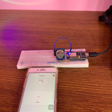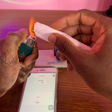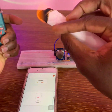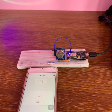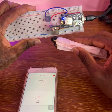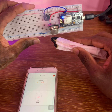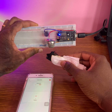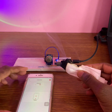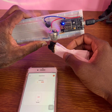Now you can test your project. Take a lighter and paper to create smoke and put some smoke near the sensor. You can see the alarm is triggered and it's on. You can turn it off and test it again.